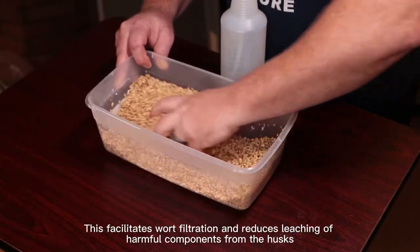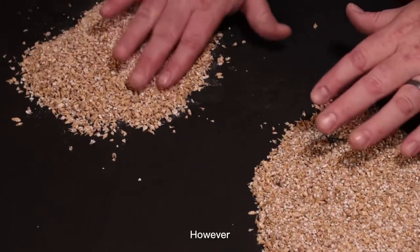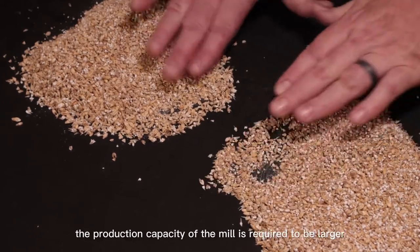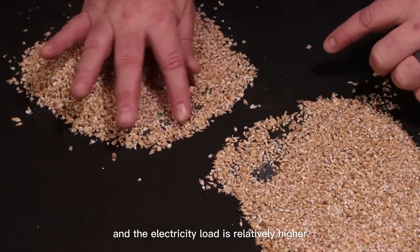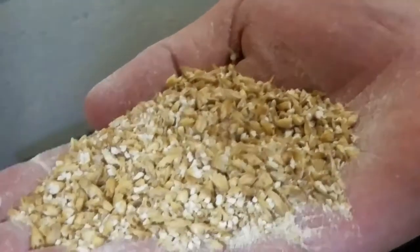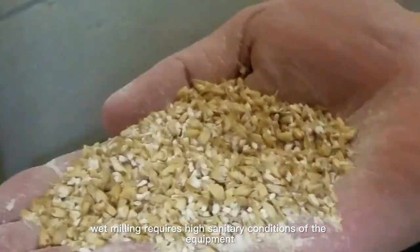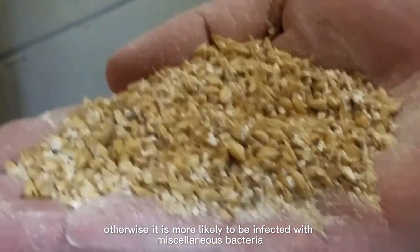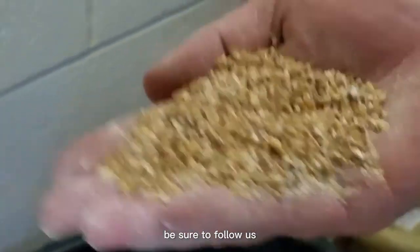This facilitates wort filtration and reduces leaching of harmful components from the husks. However, wet milling also has some disadvantages. First, the production capacity of the mill is required to be larger and the electricity load is relatively higher. On the other hand, wet milling requires high sanitary conditions of the equipment, otherwise it is more likely to be infected with miscellaneous bacteria. If you want to learn more about beer brewing, be sure to follow us.